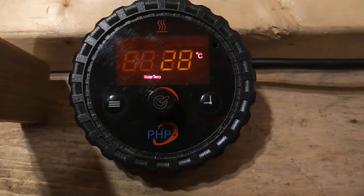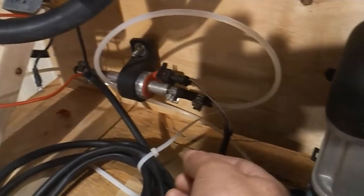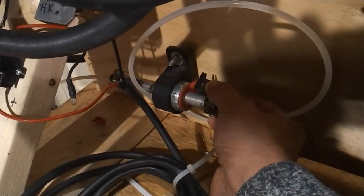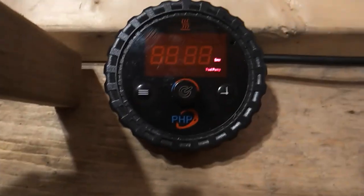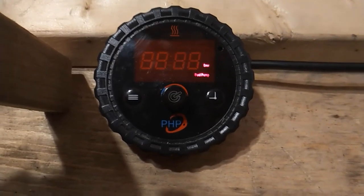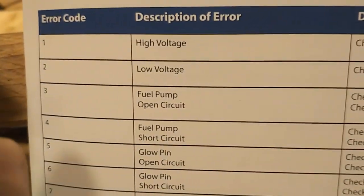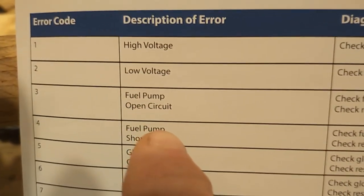If the heater's ECU detects a fault during operation, the display will flash and an error code will be displayed. To simulate this, we disable the fuel circuit by removing the connector to the fuel metering pump. Coming back to the control switch, we can see it is flashing error code 03. Consulting the heater's fault code chart, number three indicates a fuel pump open circuit.